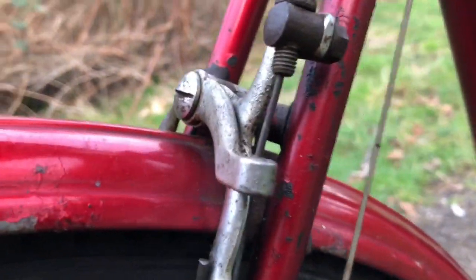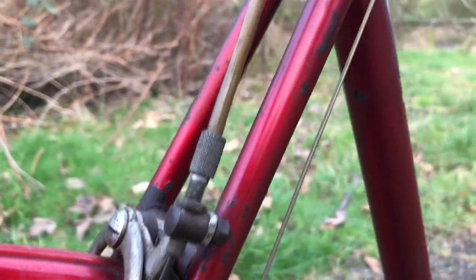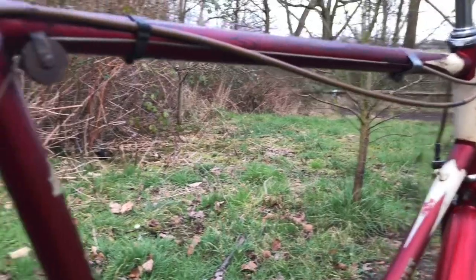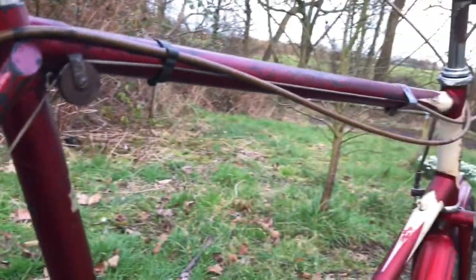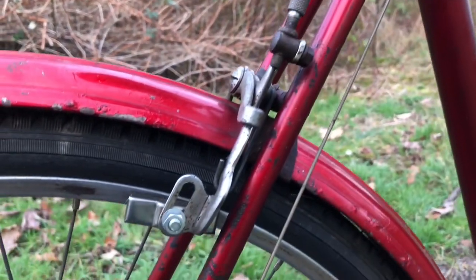The old Raleigh hooked-end brakes, which are a one-piece lever, cable and caliper. There's a clip missing — that's fine, I've got clips. So I'll keep that original.